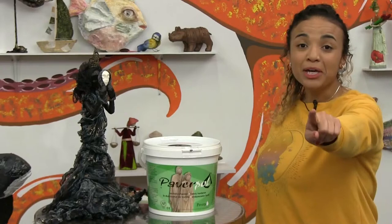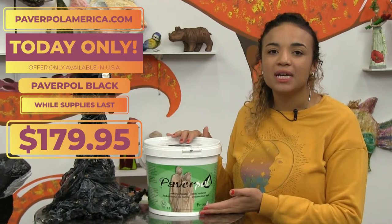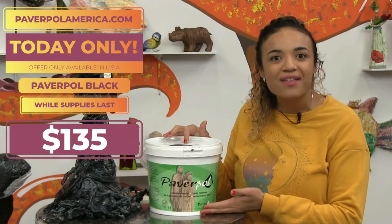I'm here to remind you that we have a special offer today — this Paverpol Black, this whole bucket normally costs $179.95, but today only it's $135. You can do so many projects with that one. Go to PaverpolAmerica.com and get yours.